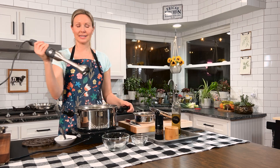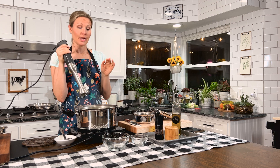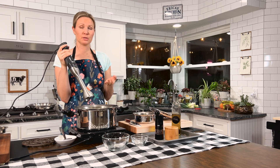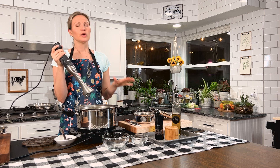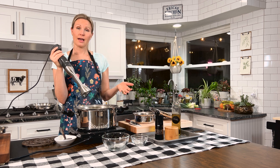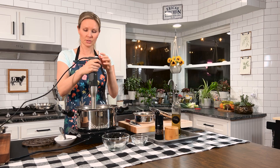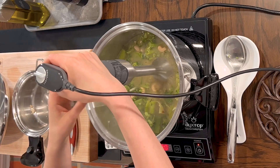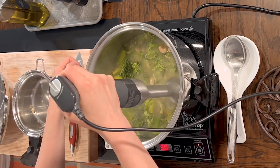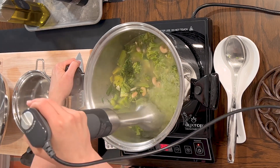Now I'm going to take my immersion blender — it's a handheld blender with a blade on the bottom — and blend everything up. If you don't have an immersion blender, you can transfer this into a regular blender in batches, but be careful because hot liquid builds up steam and you don't want any accidents. The immersion blender is one of my favorite kitchen tools. Just stick it in and blend, moving it around — super quick and easy.